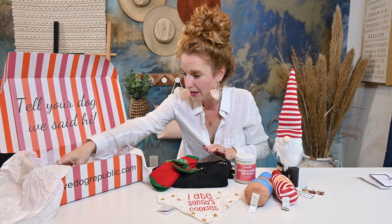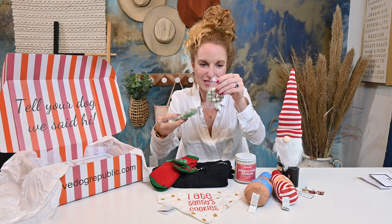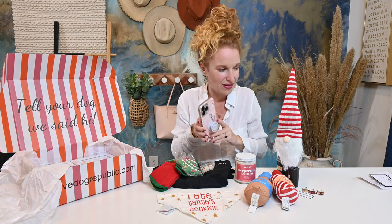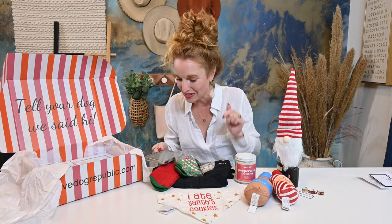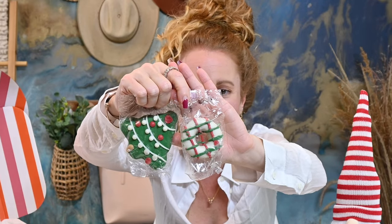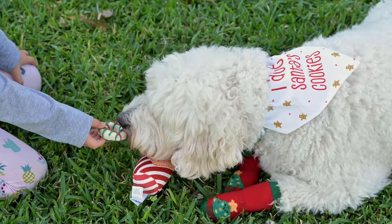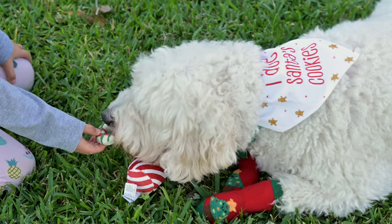What are these — pup treats or people treats? Two Christmas cookies for your pup. So there's two Christmas cookies — this one is a wreath and it looks like a little donut. They look like sugar cookies; they look delicious. And this one is a Christmas tree. I mean, that one's the size of my hand — that's a big, big puppy cookie.